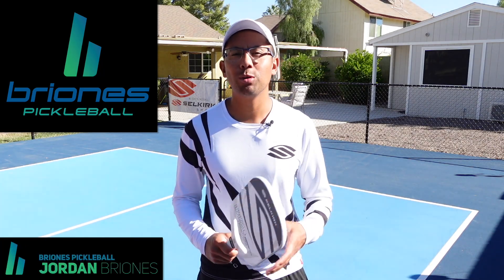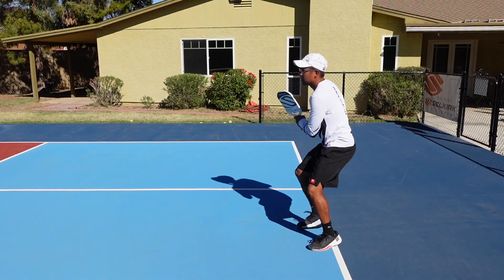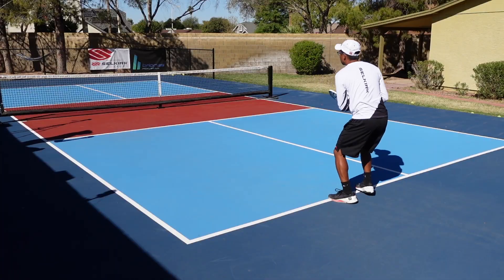Hi, welcome to Briones Pickleball. My name is Jordan Briones and in today's video we're going to talk about one of the most powerful shots that you can learn out on the court. So now let's jump right in.